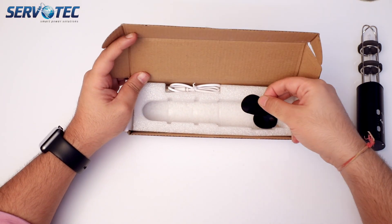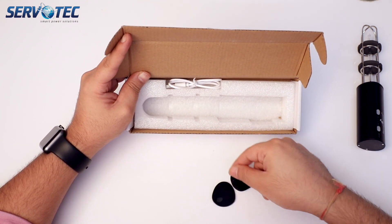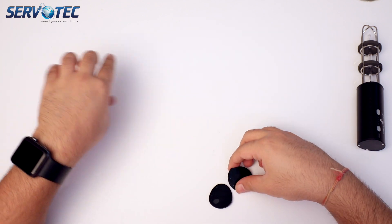We also have a couple of double tapes cut out in the shape of the lamp, and a charging cable. The charging cable is a micro USB, so you would not find it difficult to replace.